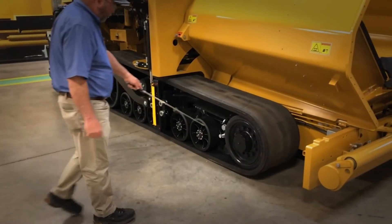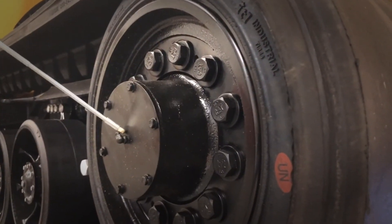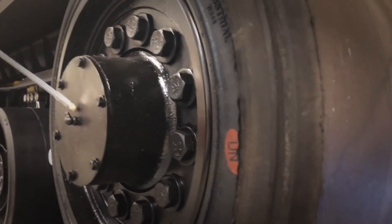Also, every 250 hours you're required to come in and lubricate your front idlers. Your front idlers have a lubrication point on both sides — one on the inside and one on the outside.